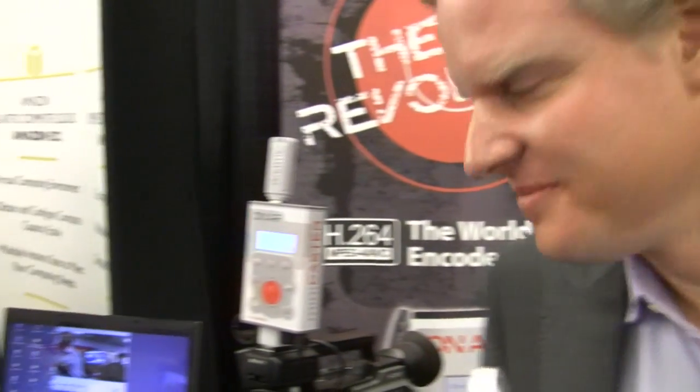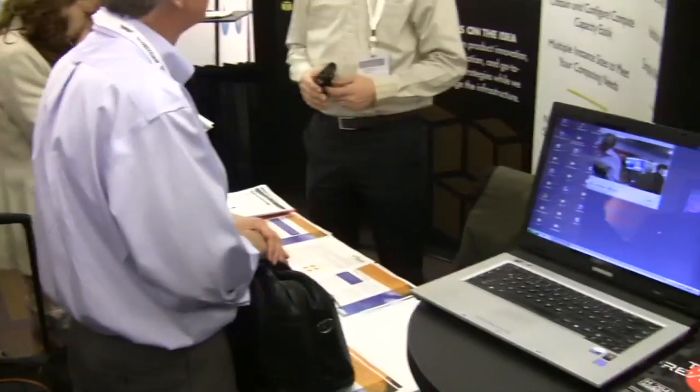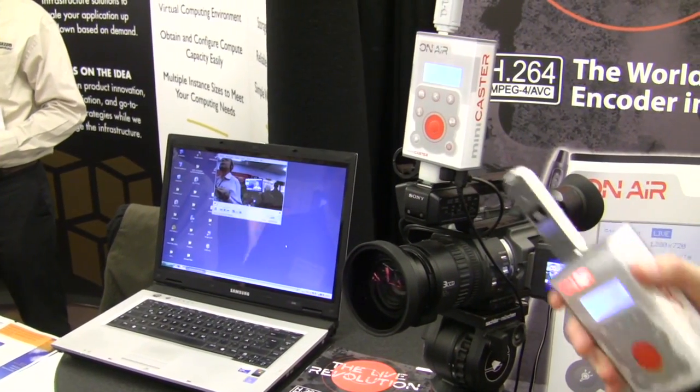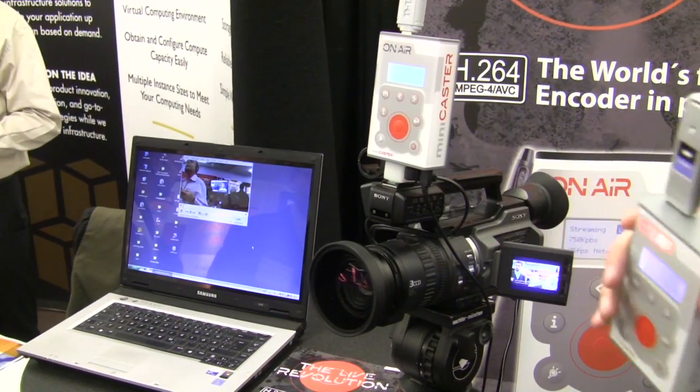And here you have it hooked up to a camera. That's right. This is the setup here with a camera. It's an analog video signal, and on the left side you can see the wireless stream coming to the laptop.